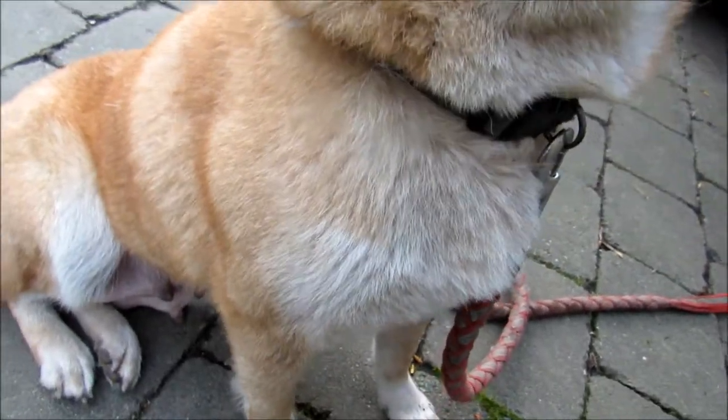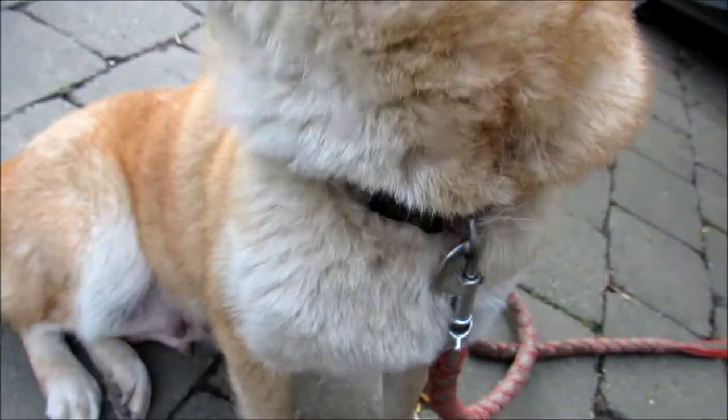In terms of how it does with taking out fur, it doesn't do a great job at all — it doesn't do any kind of job, to be honest. You'd have a lot better chance of just using a regular brush. Hopefully this helps you decide whether or not to get this.